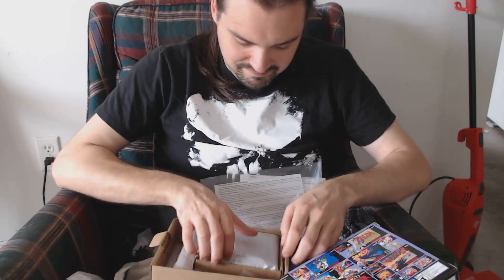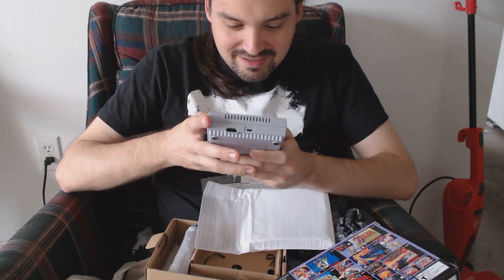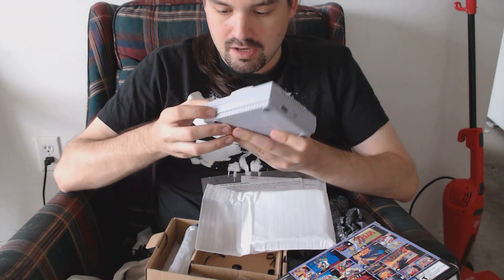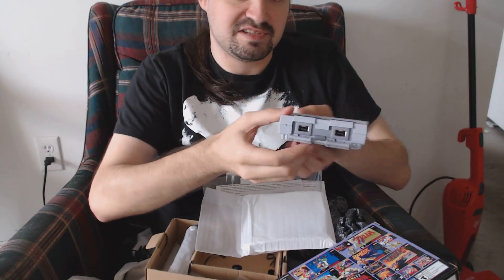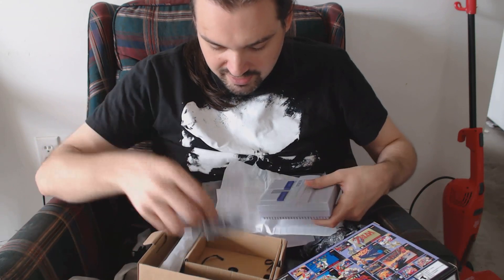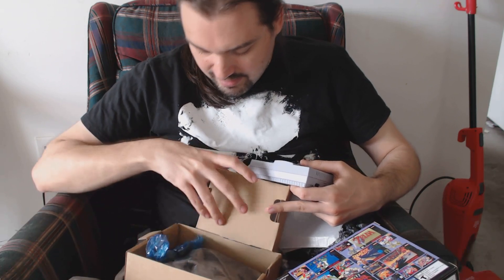And of course the crème de la crème — the SNES Classic itself. Look at how tiny the thing is, it's so tiny. You press that — I guess it's the eject button for something. I didn't even know there was an eject sort of thing on the original SNES console. You gotta pull this thing down in order to plug in the controllers. There's also the wires, the power cable, and the HDMI cable is in here too, along with a second SNES controller.